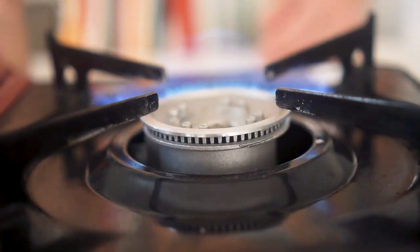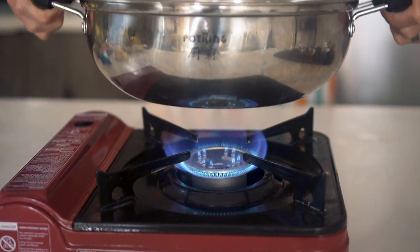Once the water in the hot pot is boiling, you can transfer it over to your burner. To run through some of the ingredients you're probably going to have at home to add into the broth: